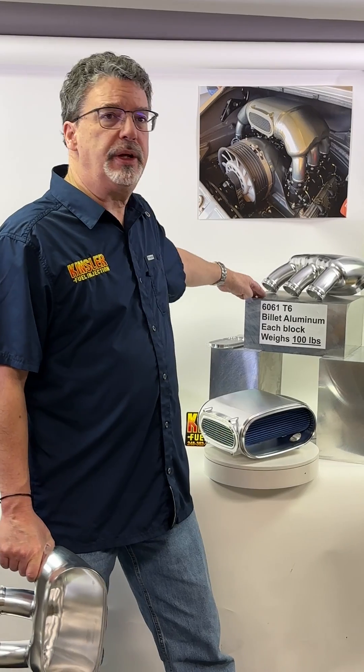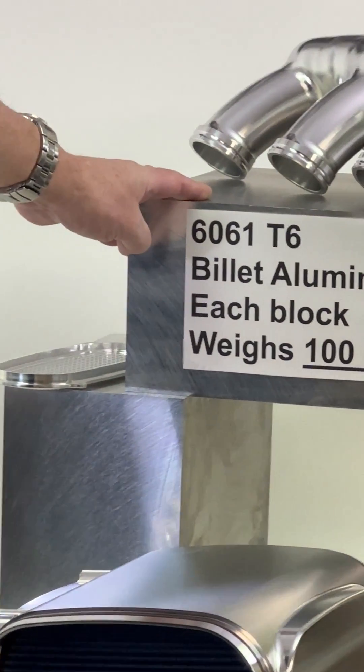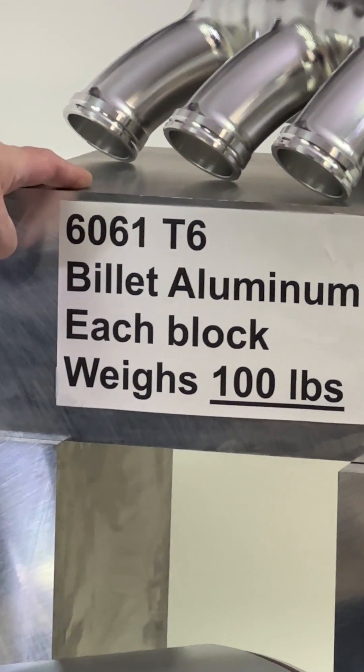Hello from Kinsler Fuel Injection. We are highlighting our Porsche air-cooled billet aluminum intake runners and center section. Each component is made from a hundred pound block of aluminum, which is fully 5-axis CNC machined into the pieces you will see here.